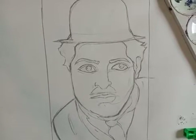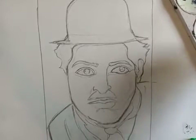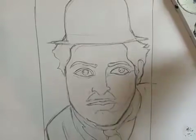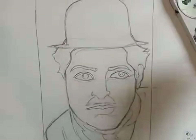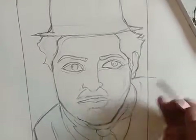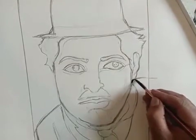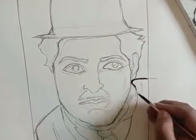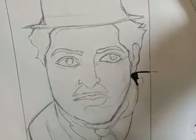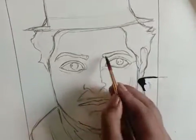First we have to do the facial part. We will start with the eyebrows. Before you apply the color on the drawing, you should check it on the black part first — like the coat has a black color, so I am just applying there. If the water is too much, you can check consistency there first. Now it's good, so I can apply on the eyebrow.